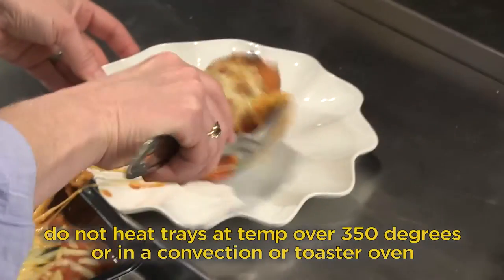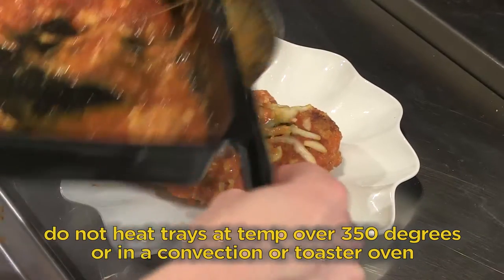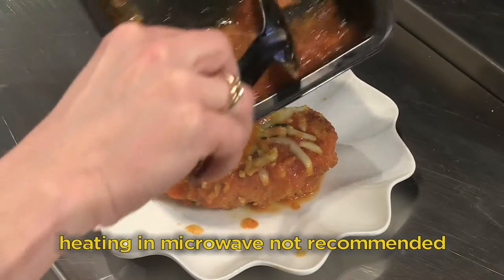Do not heat trays at a temperature over 350 degrees or in a convection or toaster oven. Heating in microwave is not recommended.